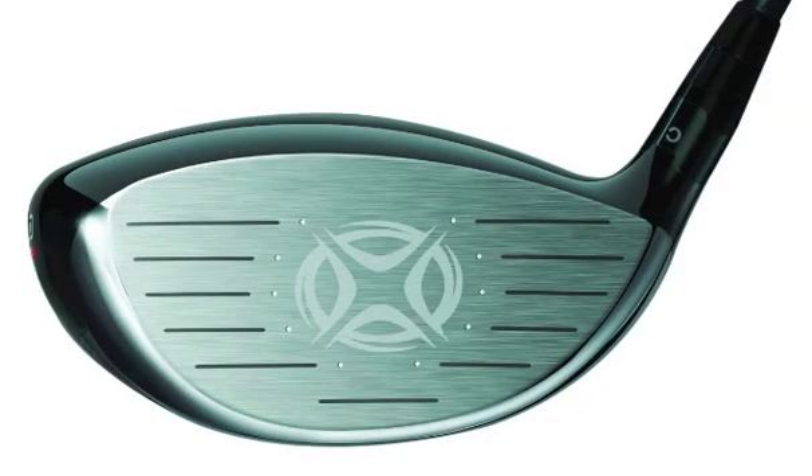We have a new face technology — a speed frame face — that improves the ball speed when you don't quite hit the centre of the face, and quite frankly that's most of us. That area where ball speed is high is now larger than ever.